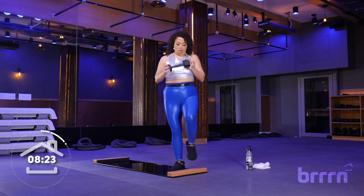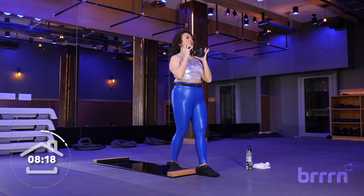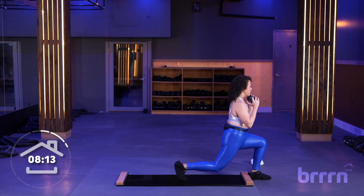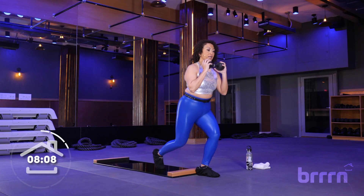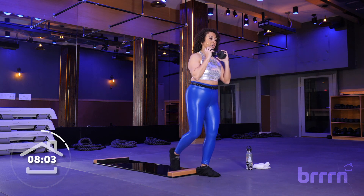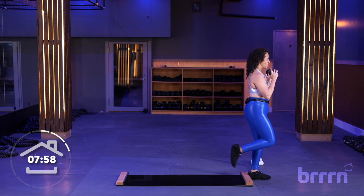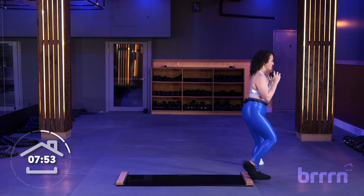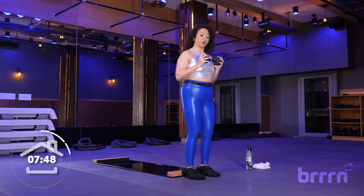All right, from here, holding the weight in the rack position in your hand, you're going to take one foot, step it in front of the board, hold that weight in front of your chest. Little back lunge, bring that foot to meet the front foot, squat. Back lunge and squat. Chin lifted, chest lifted. You've got one more — take it back and take your squat. So good!